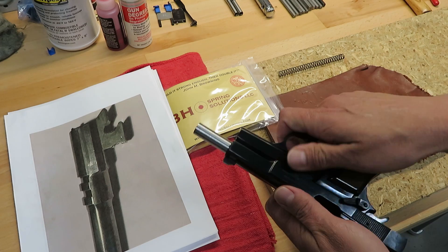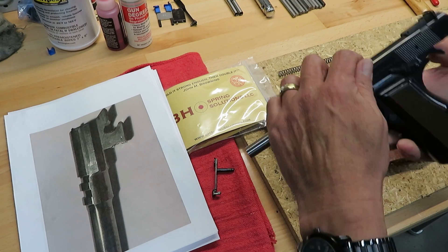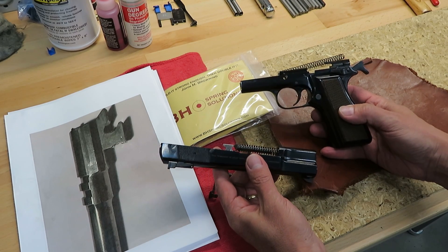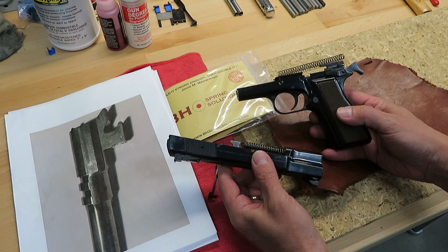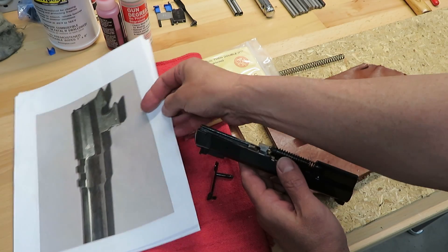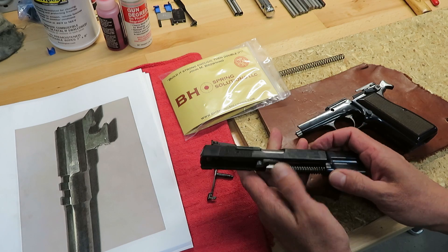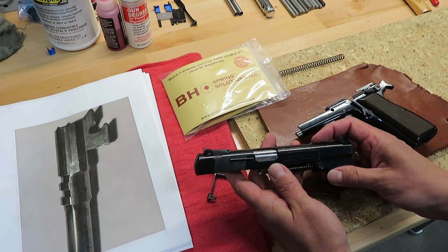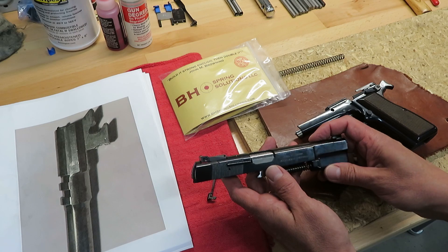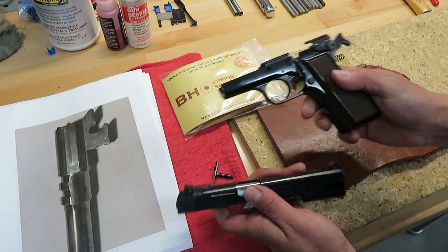This video is coming to you today from the BH service center. This is kind of an exclamation point on the previous High Power University session. This is a BH veteran's High Power that's in our service center today — the first one on the bench this morning. This subject was on my mind because of the photographs we continue to get from High Power owners showing this kind of damage. This is a 2014 Browning High Power, and with this being 2021 as we're making this, it's about a seven-year-old handgun. It's in beautiful condition and has not in any way been abused.